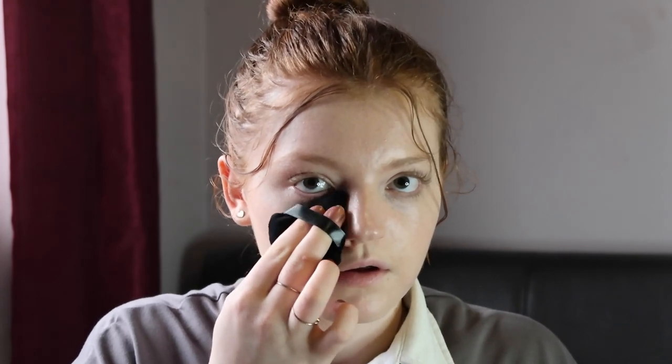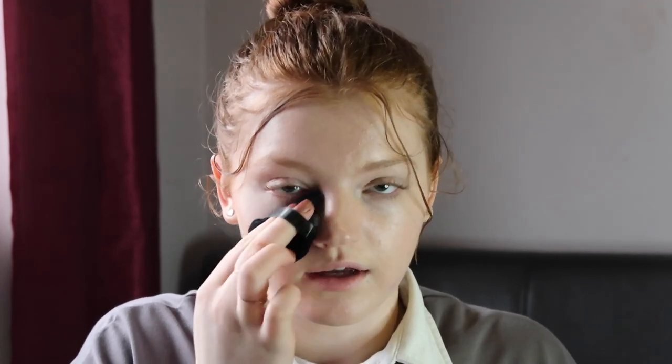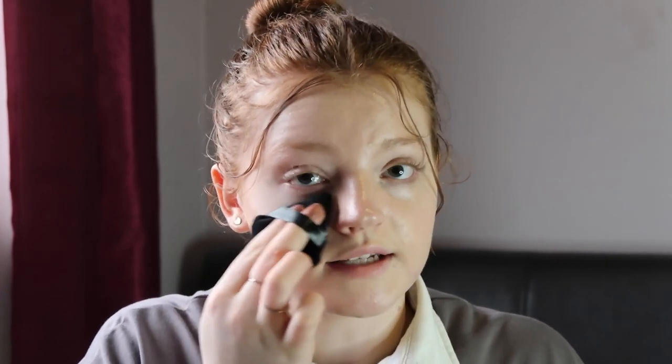Now I'm going to set that with some loose powder. I'm using the Terry Colorless Loose Powder — oh, it's gone everywhere! I'm going to put a bit on the lid and then try a powder puff for the first time, these are also new. I'm just going to dab it and tap under my eye to try and brighten up a little bit.